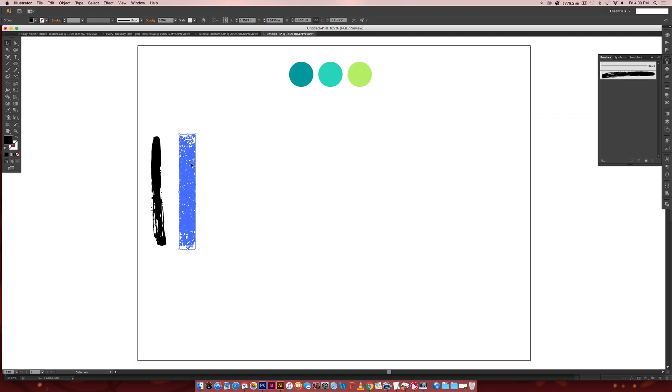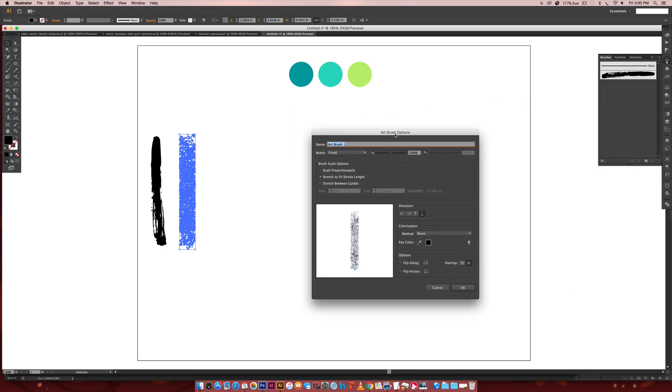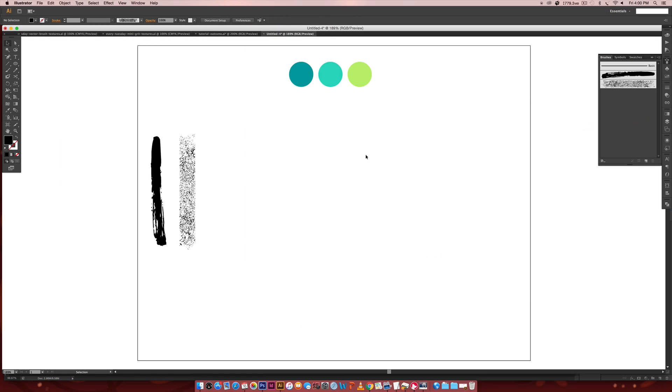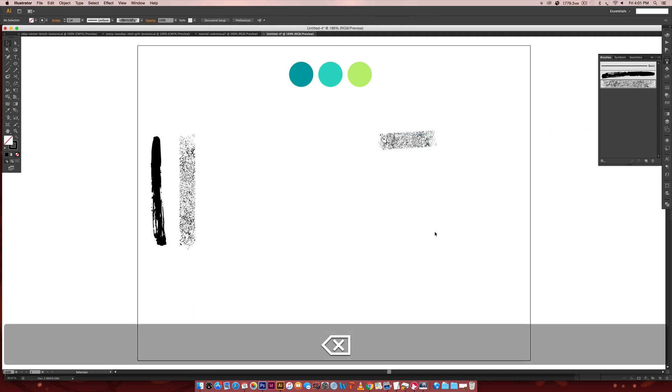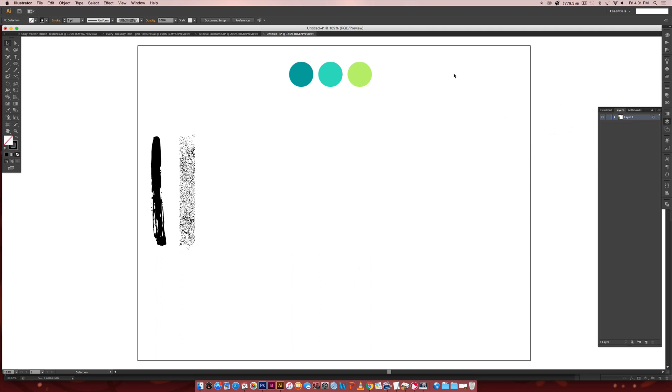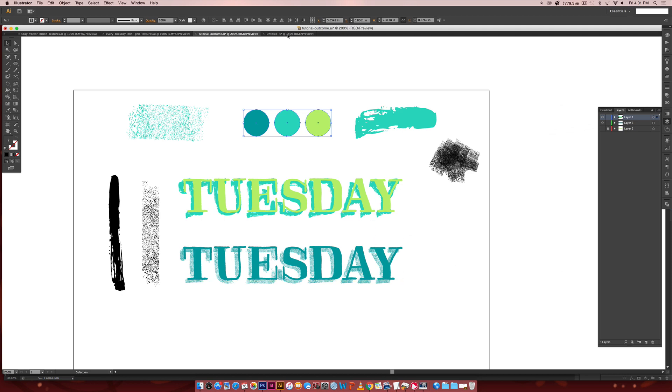Now we're going to reinforce the same things with our grit texture brush. I'm going to hit the New Brush icon, choose Art Brush, hit OK, and call this one 'grit.' I'm going to keep this one at Stretch to Fit Stroke Length because we don't want any of these getting super stretched out since it's got that natural grittiness to it. Choose direction Up, change colorization to Tints, make sure the Overlap icon is selected, and hit OK. Now that we have our brushes all set, we can test that gritty one — it's looking really awesome.